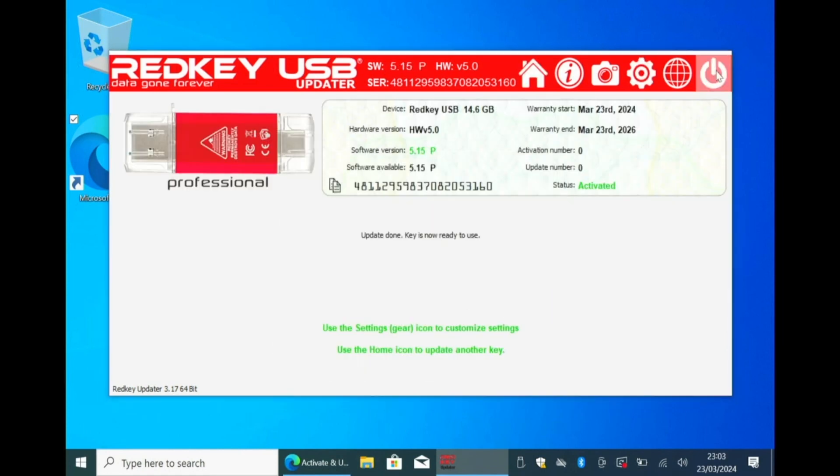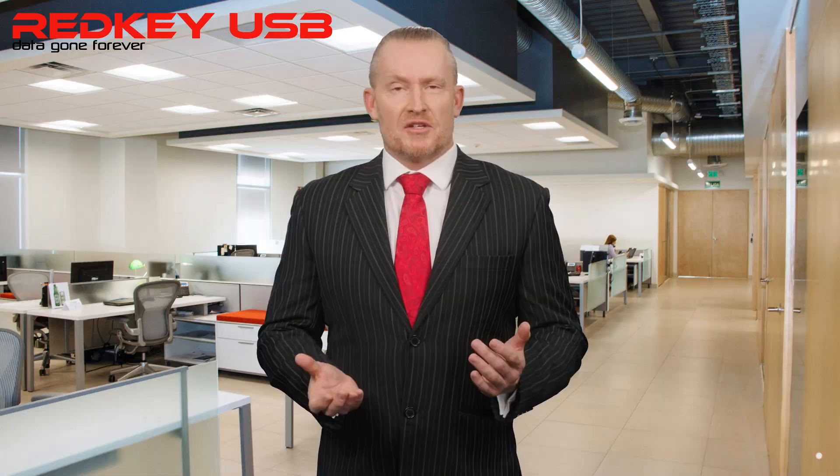Once the update is complete, click the power icon to exit the updater app and safely remove your key. Congratulations, your RedKey is primed for use.